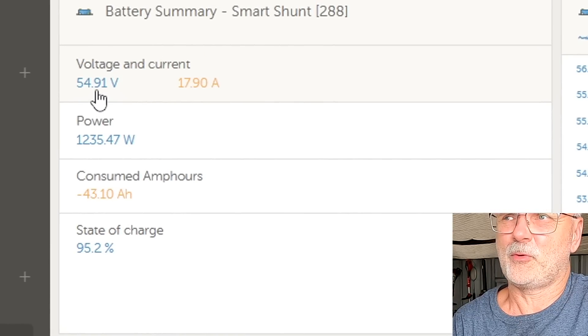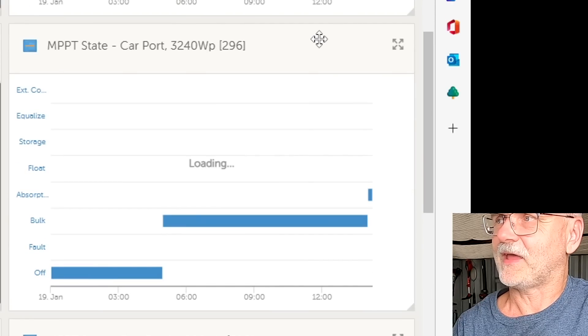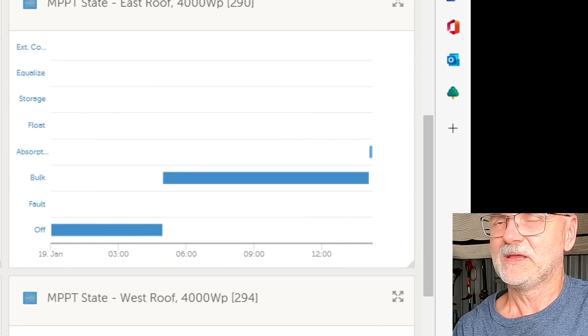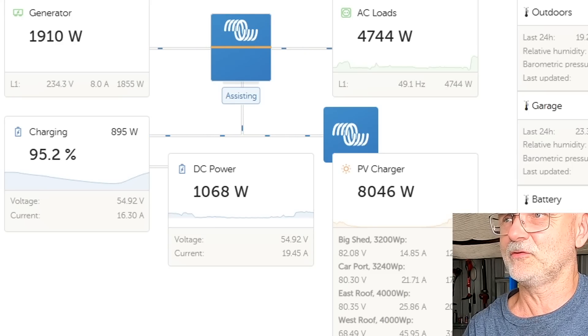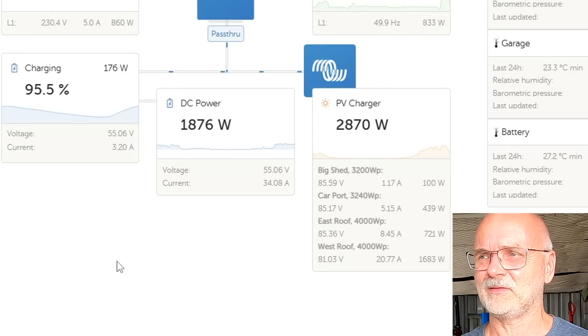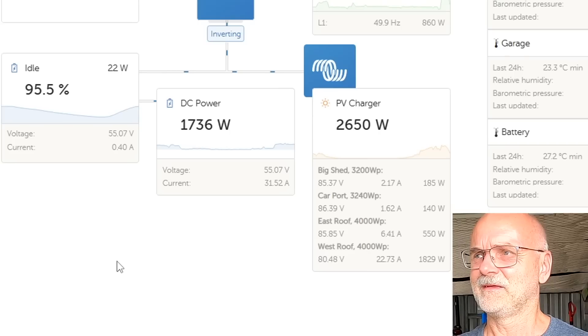The controllers show 55.2, 55.25, 55.22, and 55.18 volts - all measuring different voltages - while the battery is only at 54.9 volts, a 0.3-volt difference. All four solar charge controllers are now entering absorption stage, but this is where it gets wonky. Usually absorption means we keep voltage constant and current slowly drops, but the controllers have started this process already while the battery isn't there yet. We've started too early - the battery can still take more charge, with five percent missing, that's two and a half kilowatt hours.